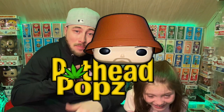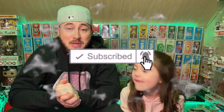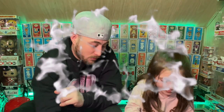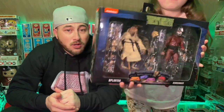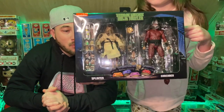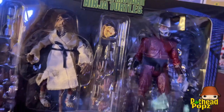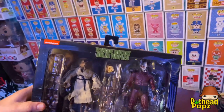Welcome back everyone, this is the channel Pothead Pops. I'm Mike, this is the goofball. We're gonna do a little review today — we found some heat at our Walmart. We got the Ninja Turtle 2-pack. Shout out to my cousin Rob, he found it at Walmart, gave me a call, I raced up there and got it.